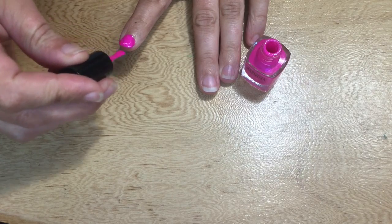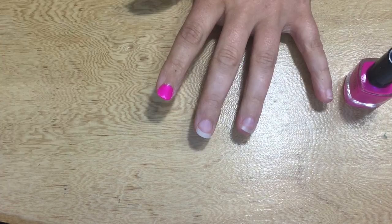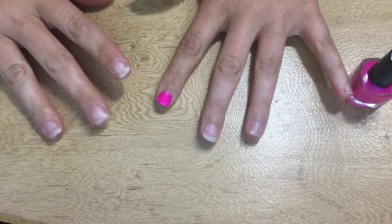First you need to do a base coat in the color of your choice. Then you need to wait for it to dry.